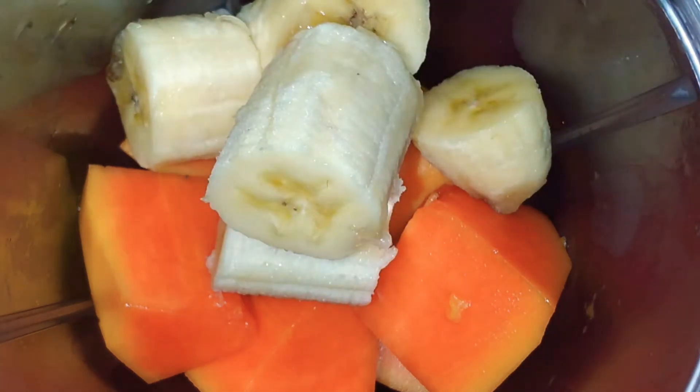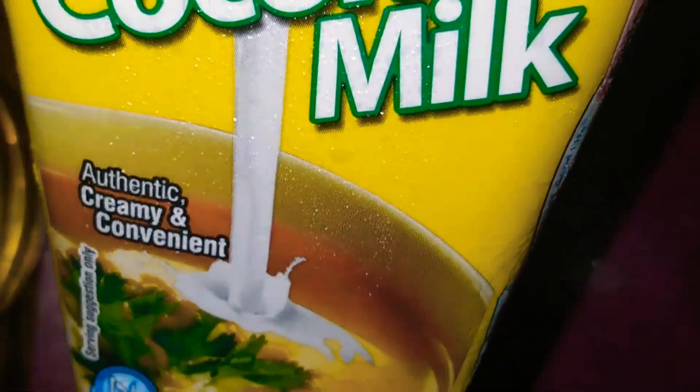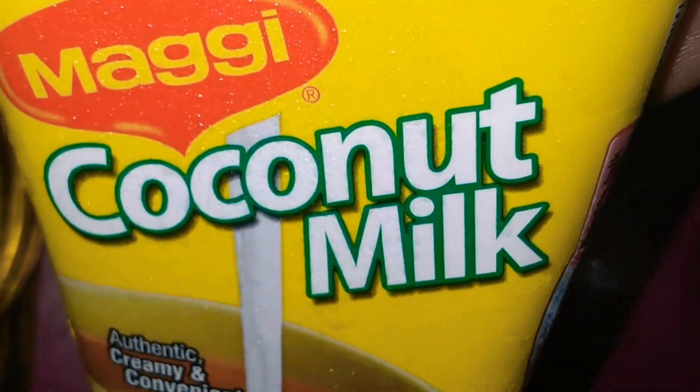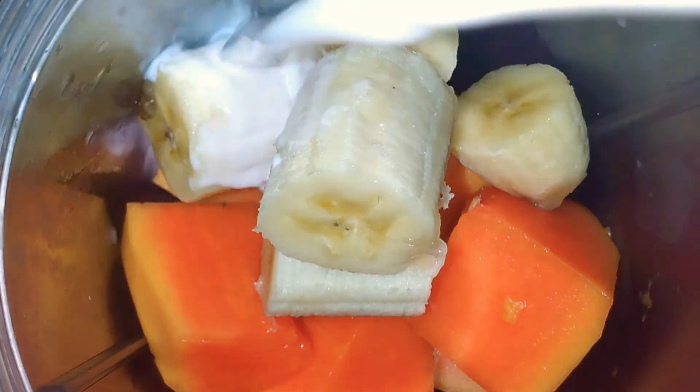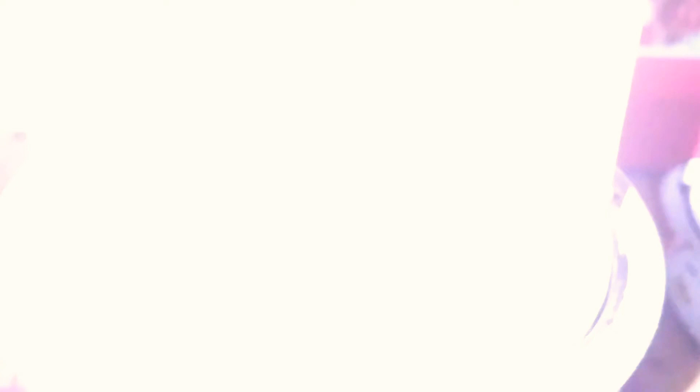If you want to add something a bit more sweet, you can also add some honey if you're trying to go the natural way. Now I'm about to add some milk — I'm using coconut milk. You can use just about any milk that you like, but I chose to use coconut milk.